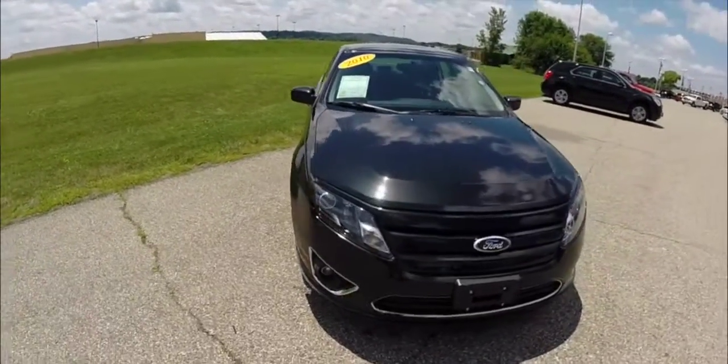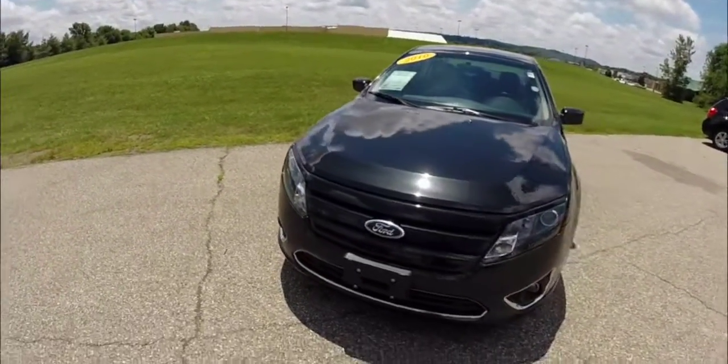Hello everyone. Today we're going to take a quick walk around look at this 2010 Ford Fusion SE.